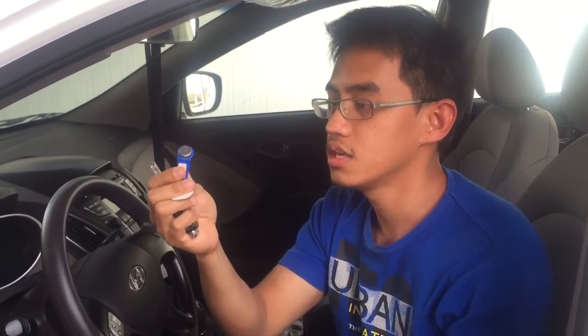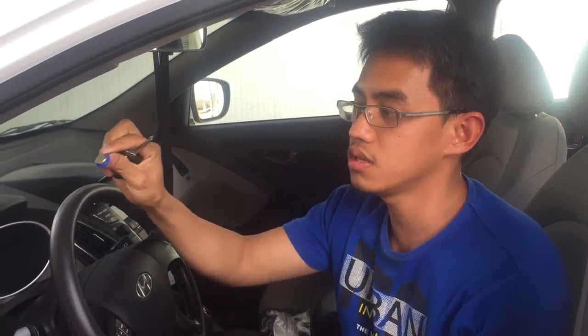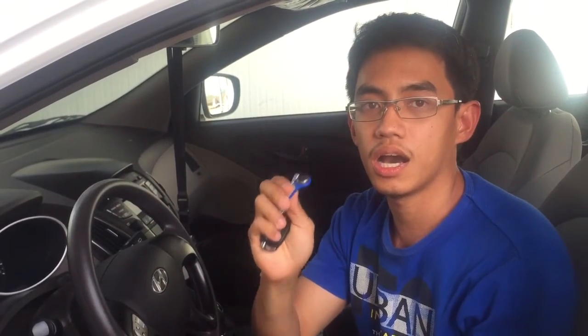First of all, make sure that you have the TDI key. And also, make sure that you will put this one into the TDI device after you start the engine and before you stop the engine.